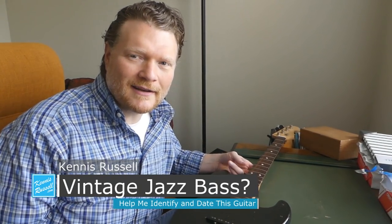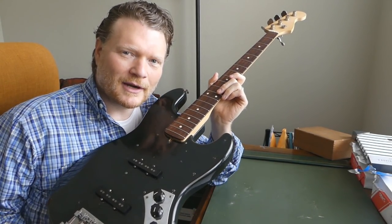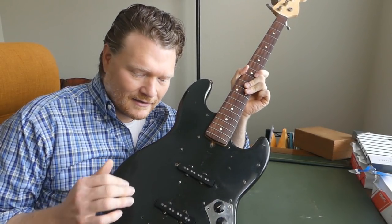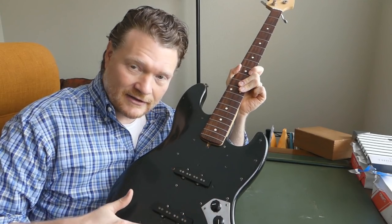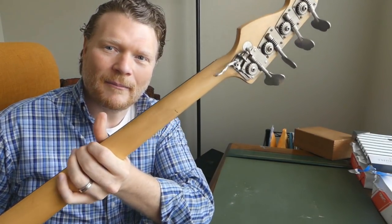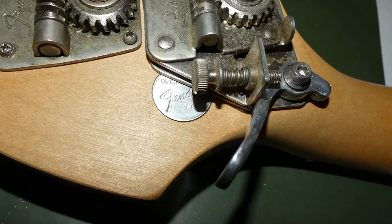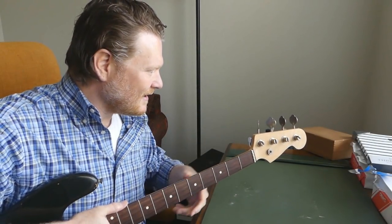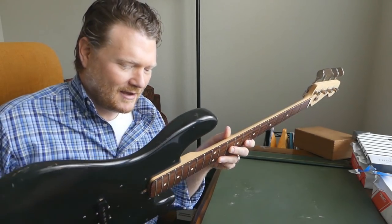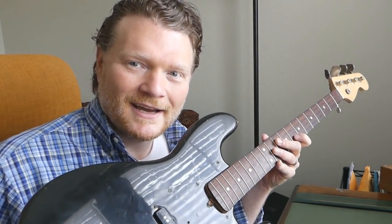Hey everybody, Kenneth Russell here. I hope you're doing great. I'm holding right here some sort of vintage bass. I've got my thoughts on what it is, but I want your help. I think this is a '71 Jazz Bass body with original pickups and knobs. I think it's got a replacement bridge on it, and this neck has no logo at the top. On the back it's got this medallion that says 'Original Fender Neck.' I think that comes from the '80s when they were doing replacement necks. I'm going to take this guitar apart and you can come along with me on the journey — maybe you can help me figure out what this is, and if not, I'll get a cool look at an old vintage Jazz Bass.